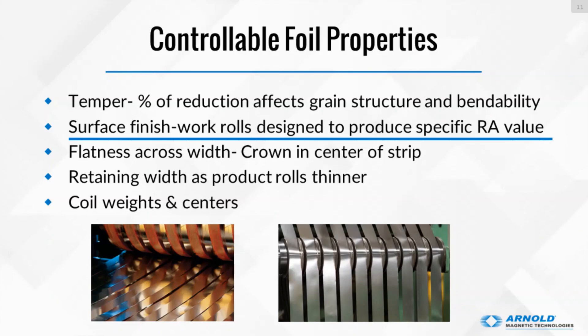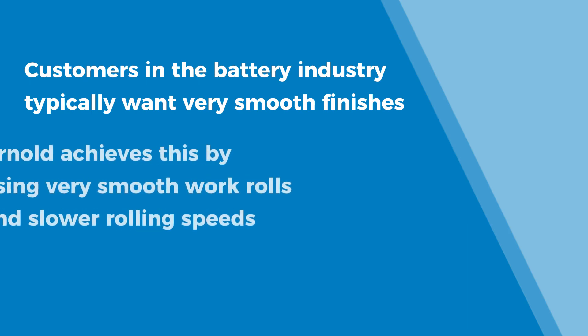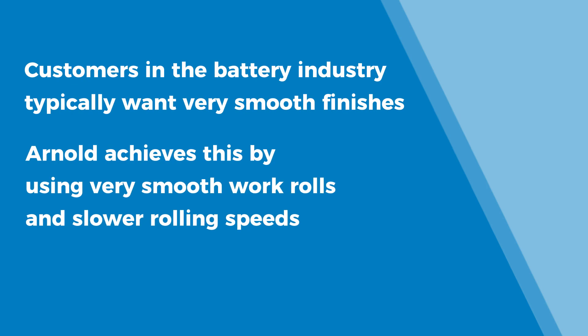Surface finishes. The work rolls themselves — basically the rolling pins that are making the material thinner and thinner — can put different surface finishes on the material. Specific to the battery industry, we've seen customers wanting smoother and smoother surface finishes. To do this, it sounds more simple than it is — you need a very smooth work roll and to slow down your rolling speed.